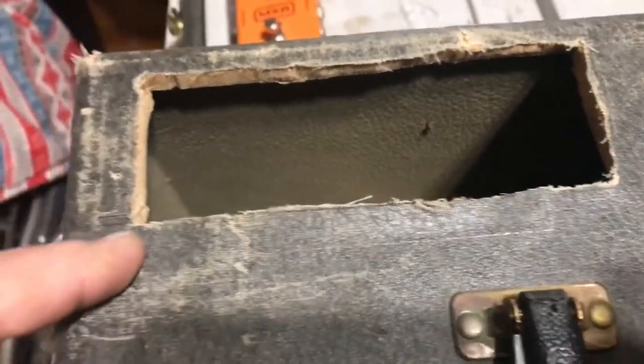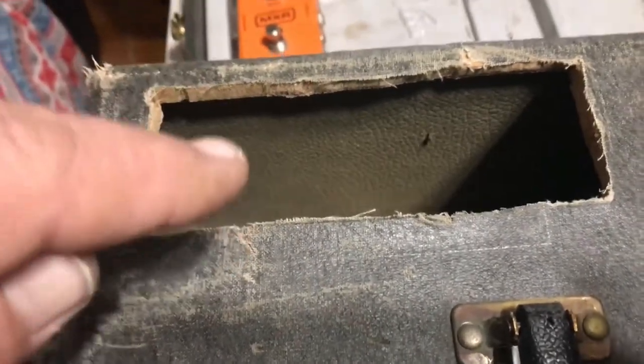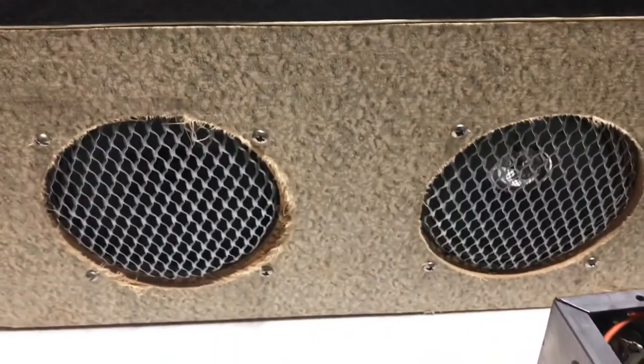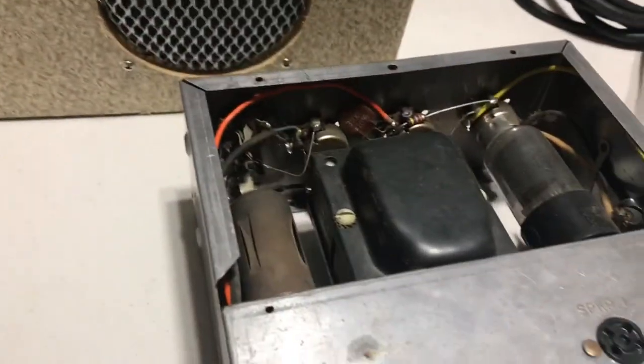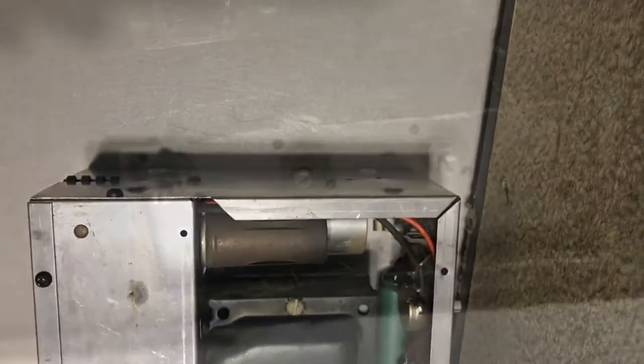We're at the stage where we're going to mount this inside here and get our measurements of where our faceplate goes and how much depth there is in this cabinet. There's plenty of room in here — we've measured. We're going to try to fit that in there. I'll show you what it looks like.